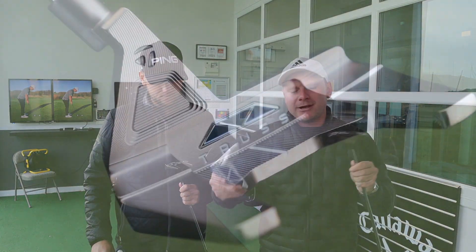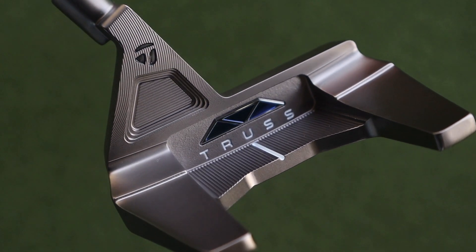Now it's fair to say that these things look pretty weird. The brand new tailor-made truss. Let's do it, and let's do it now.